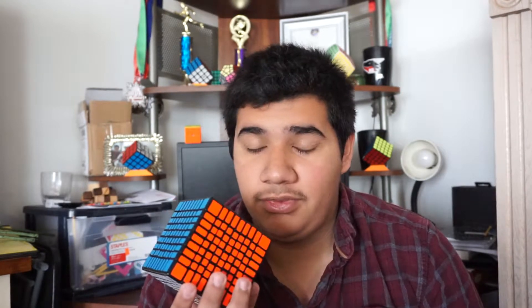For a long time now, 9x9s haven't really been in demand. This is because of the Shangxiao 9x9 — it was a great puzzle with amazing quality. But now Yuxin has come out with a 9x9, and it's time to review it.